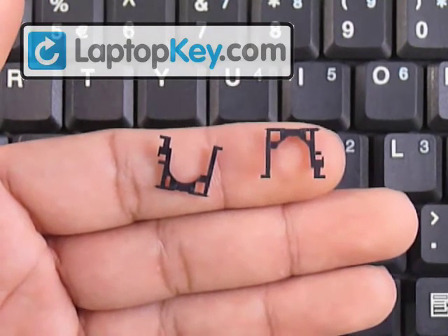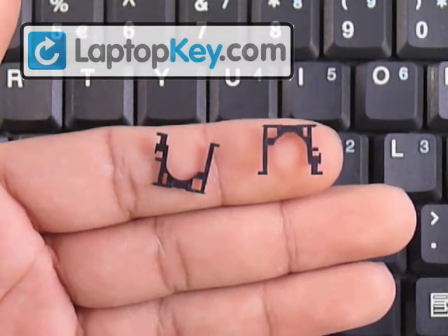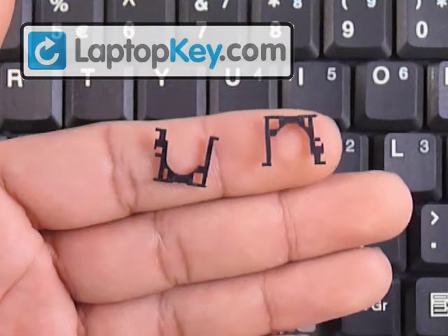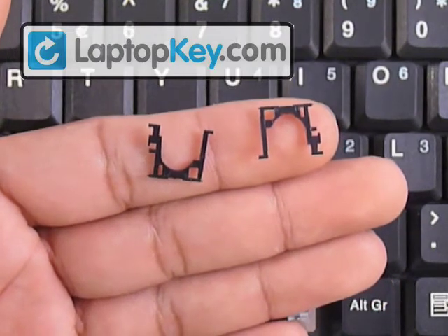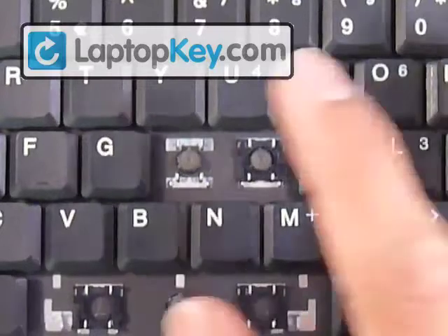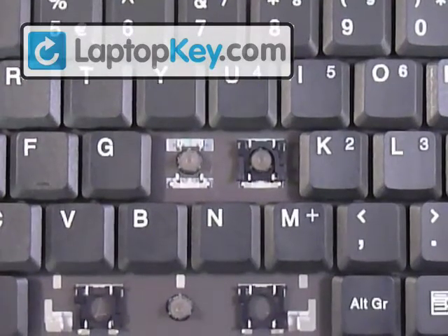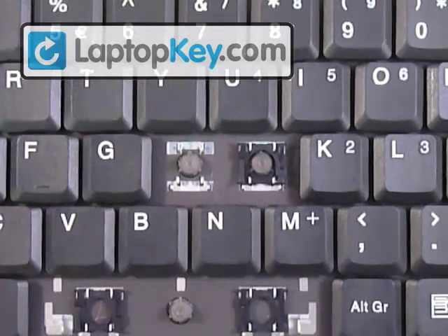There are three steps to put the key correctly onto the keyboard. The first one is to click the hinges together. The second one is to put the hinges on the keyboard. And the third and final step is to click the key cap on top of that.